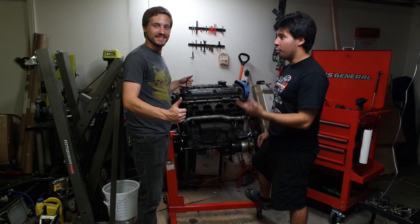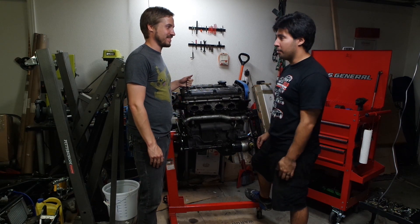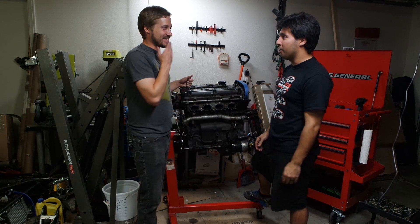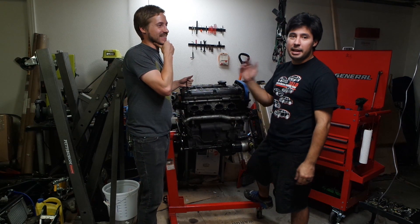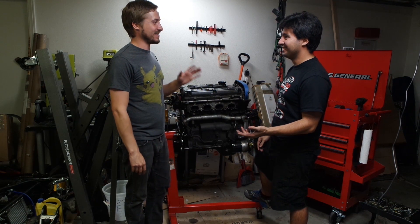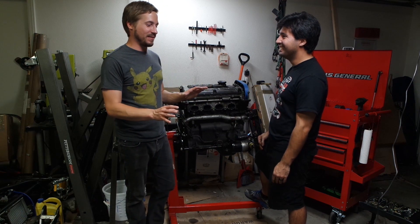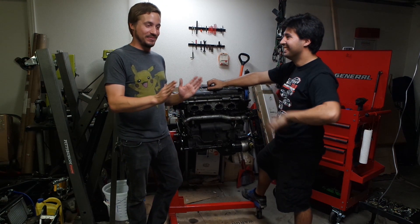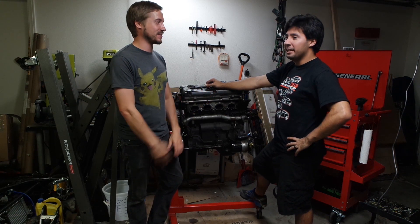If you guys know this in the comment section, this guy always pops up — whether it's my video, a Mighty Car Mods video, or anything — this guy's always in the comment section of every car video on the internet. This is Aaron from 802 Garage. I watch entirely too much YouTube. If I comment, I probably watched the whole video, which gives you an idea of just how much time I spend watching car videos.